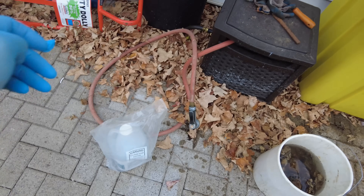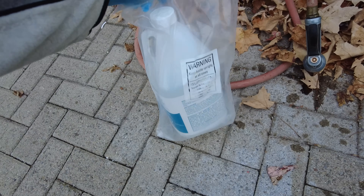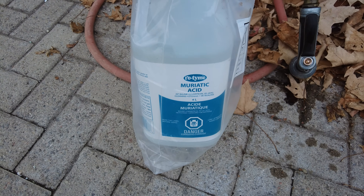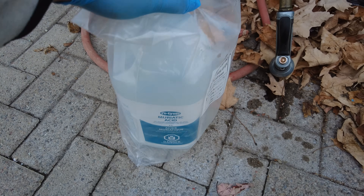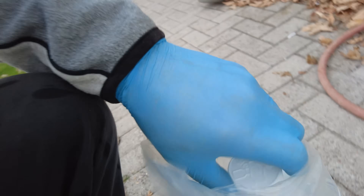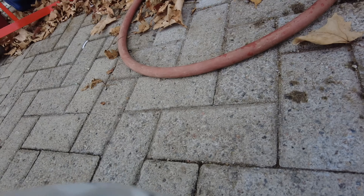This stuff will burn a hole in your pants. It's the only stuff I know of at Canadian Tire that has a bag around it. You can get muriatic acid at Canadian Tire or at Home Hardware. But be very careful and make sure you have lots of baking soda on hand to neutralize the acid.